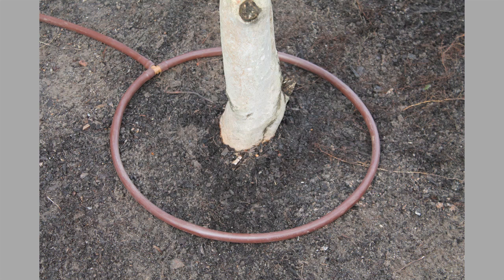Here's also a shot of a tree. You can do a lot of different things with trees — you can put loops around them, wrap the drip line around in a loop, or have a stripe coming down each side of the root ball or where it's going to be.